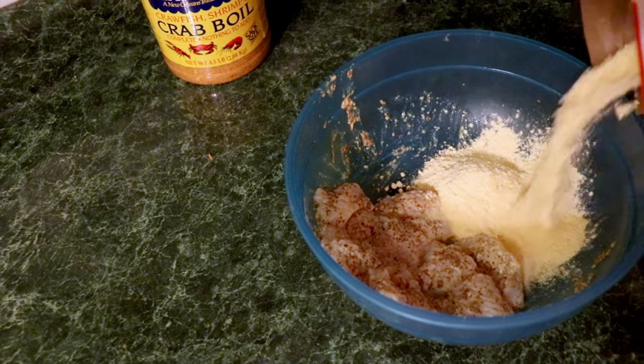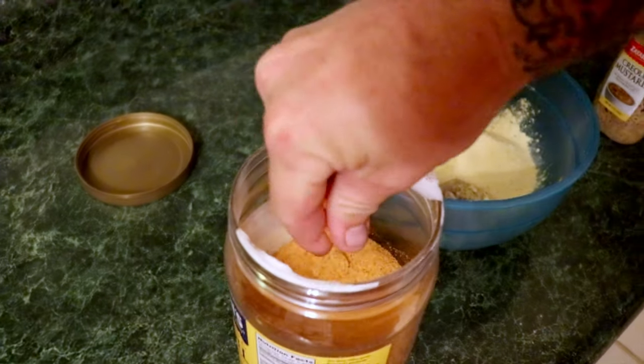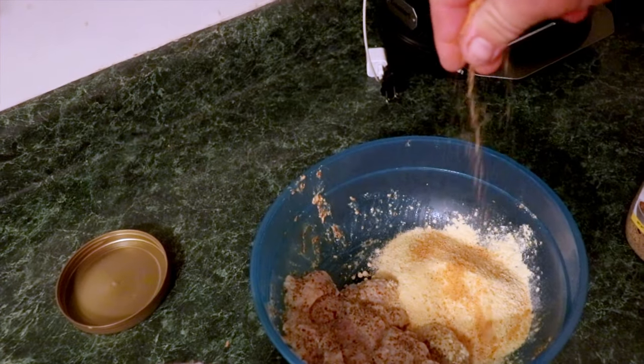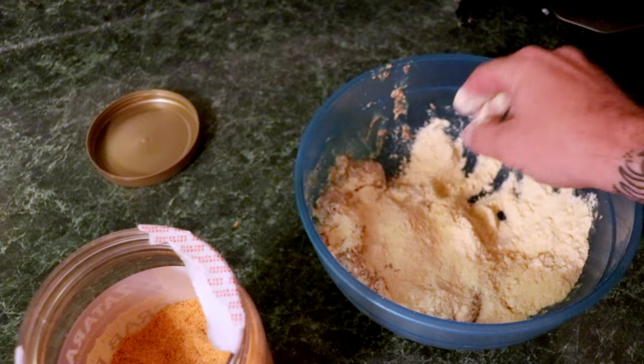Now I'm going to take the Zatarain's fish fry. I just realized everything I'm using today is made by Zatarain's. Full disclosure, Zatarain's is not sponsoring this video — but if you're listening, Zatarain's... Because I'm only making this one batch I'm just going to do it all in the same bowl. We're going to pour a little bit of this in. And then to just add a little bit of spice in our life, we're going to throw in some Zatarain's crab boil. Again, not sponsored — but Zatarain's, if you're watching. I'm going to take a little pinch of that — let me get a little bit more. A little dab will do you right there. Oh yeah, that'll be delish now, boys. Mix that up, then we're going to sprinkle it on there like so, just start moving it around.